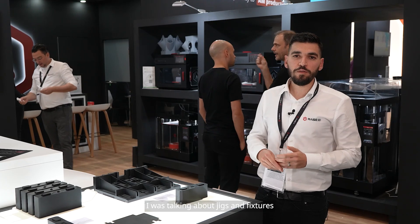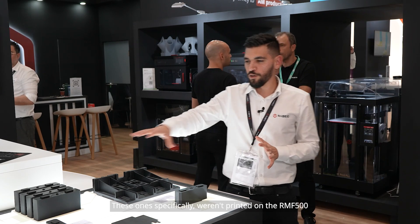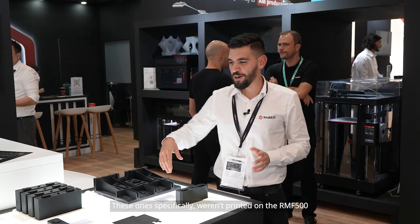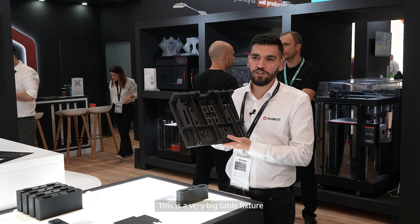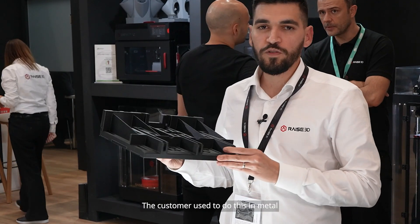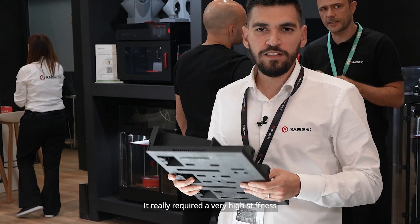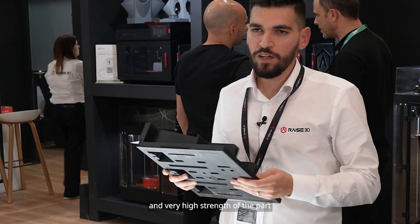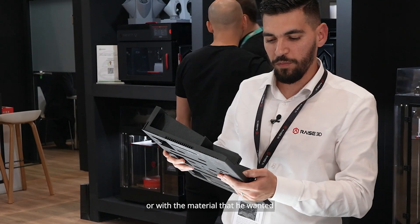I was talking about jigs and fixtures and we really have some applications here to show. These ones specifically weren't printed on the RMF, but this one is — it's a very big table fixture. The customer used to make this in metal, and it really required very high stiffness and strength.